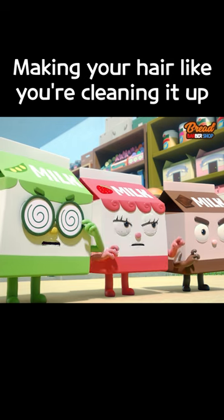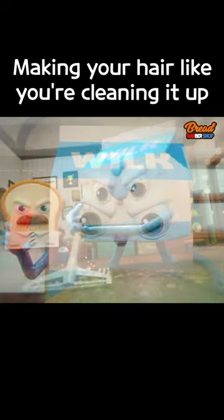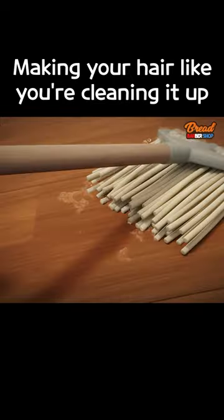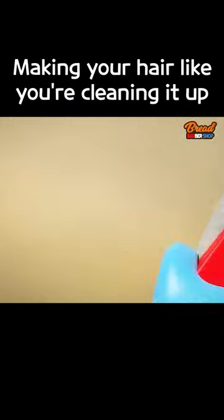Did you see that? He got rid of all the mold. Beginner's luck. The art of the mop — you have to apply enough pressure back and forth in order to clean the floor properly.